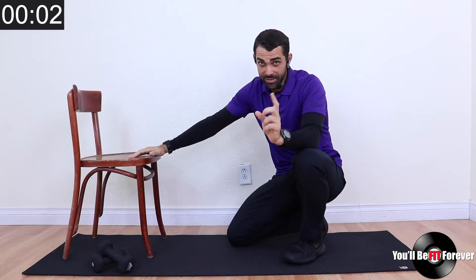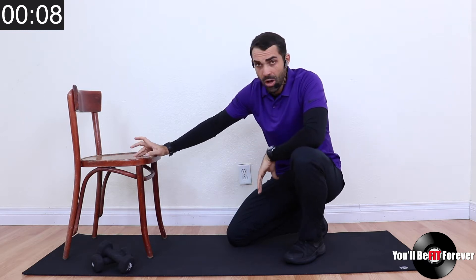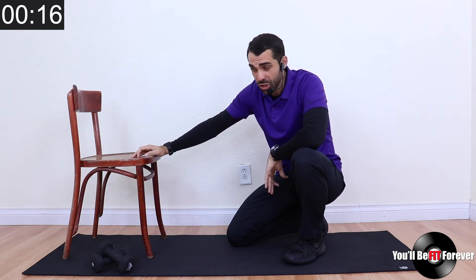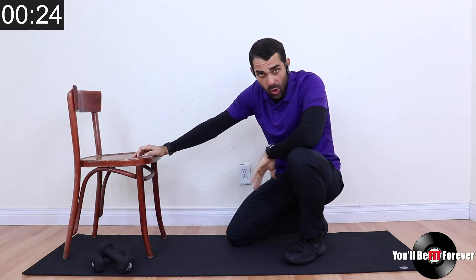Alright folks, you got to ask yourself: did you get down on the ground properly? If you don't know how, go back and watch. So this is called the supine groin stretch. And I'm going to put myself out on a limb here — this is the best stretch for seniors, period. I have yet to meet someone over the age of 60 whose hips aren't splayed and turned out, causing all sorts of torque and damage.